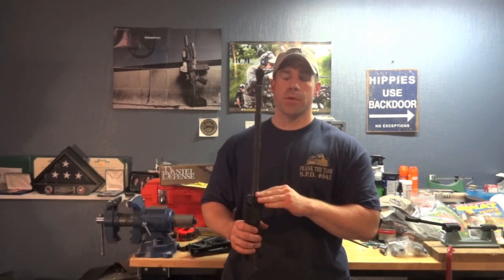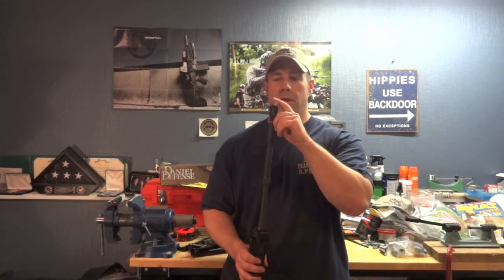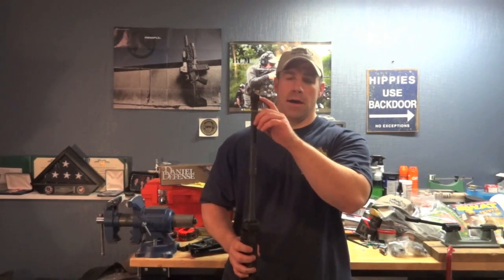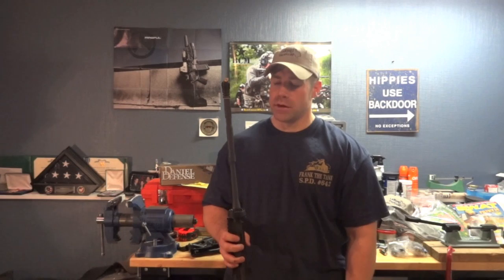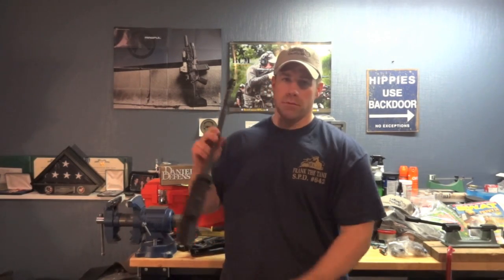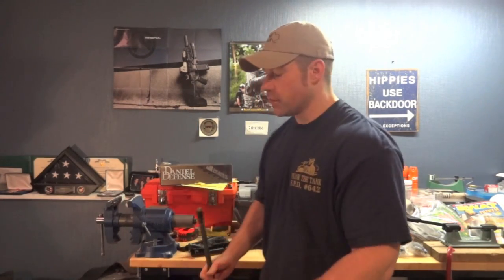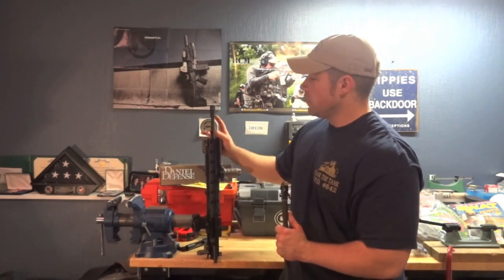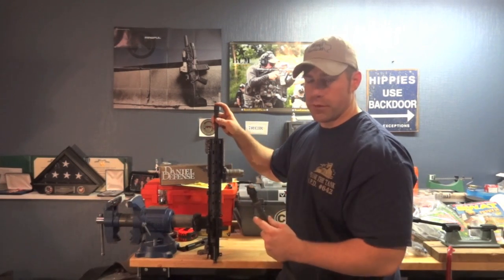As you can see here, I have a 14.5-inch barrel. I've got a Battle Comp 1.0 on here, and this is a .45-caliber casing from an old Kimber to simulate the extra half-inch, since I don't have any 1.5-inch muzzle devices. This is off of a registered SBR, so it is an NFA item. And this is a 16-inch barrel with a Battle Comp 1.0 on here as well.